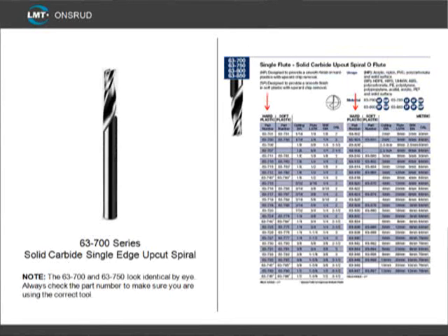Now the cutting characteristics of plastic vary based on the manufacturer or the color of the material. Some hard plastics like an O-flute cutting geometry, and in that case our 63-700 or 62-700 series works well. These are very similar to the 63-750 series, but they have a different rake and clearance angle, which creates a good edge finish in hard plastics. These tools are available from 1/16th to 3/8ths diameters, and if a larger diameter is needed, you want to use the 56-000 P-series.